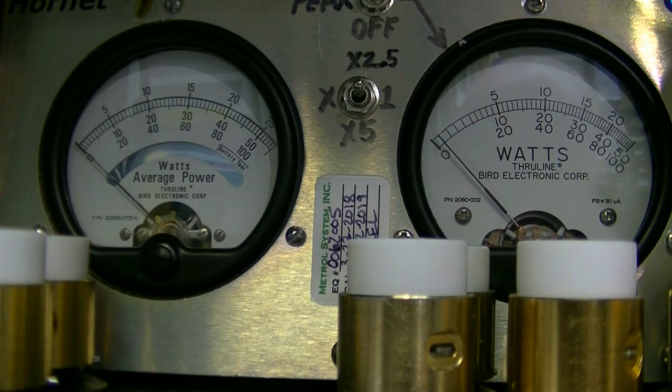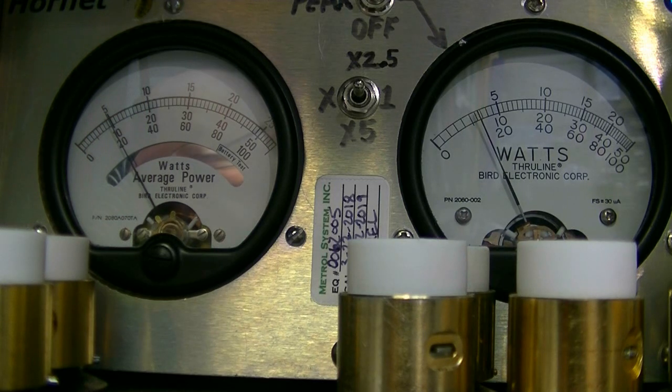Now I'm going to turn the RF power all the way down. Dead keying about 20. Audio test... still swinging to about 80. I probably need to turn that dead key down on low power — take that down to about 10 watts.